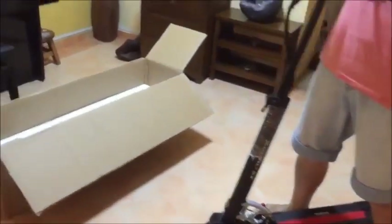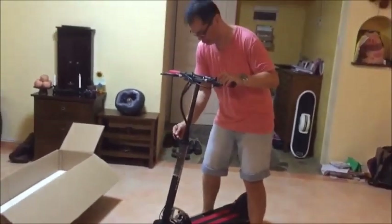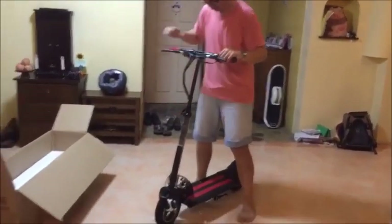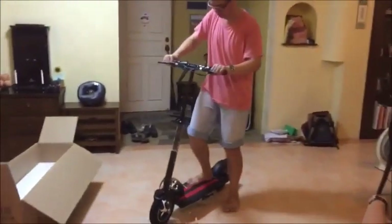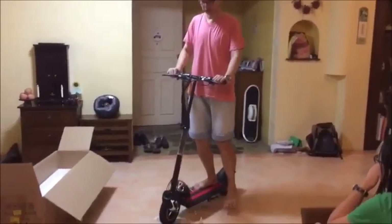For a guy like me who is about 1.8m tall, I can set it up in a folded position. If I step up, I still feel that there is actually quite a lot of room.